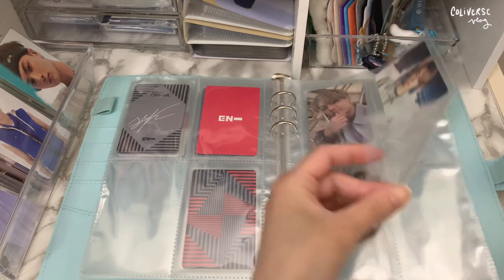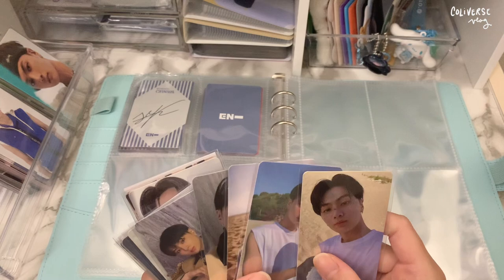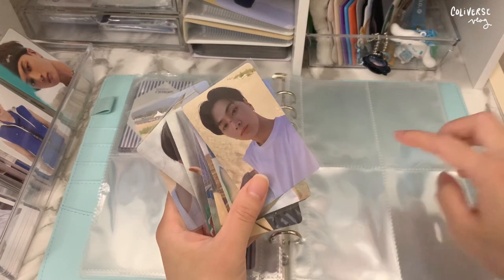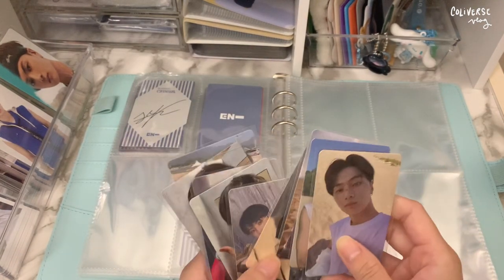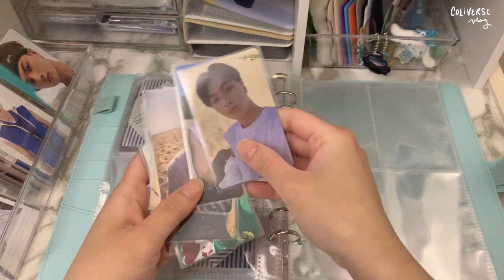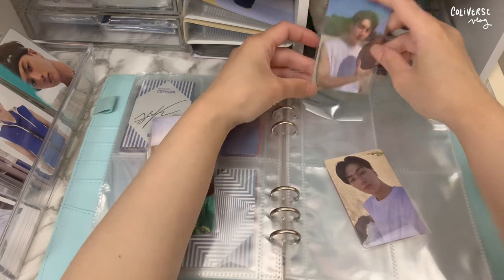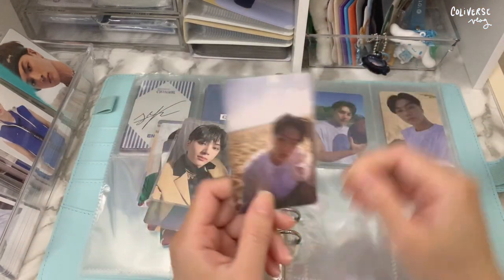I can't believe I got this. Now moving on to the Dilemma album. I have some pubs here and I'm not sure where to put them — I think I'll put them at the back, or if I have an extra to fill in the four pockets I'll put it there. I'm gonna go with the holo first, and then the selfie. I got this one as a pub because I really love it so much.